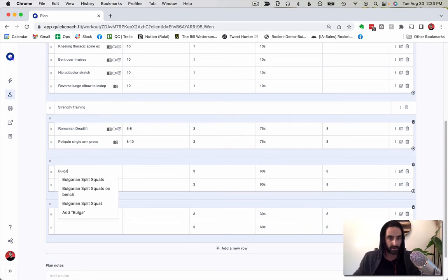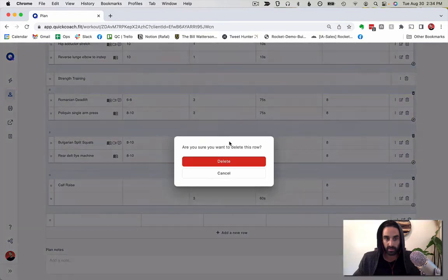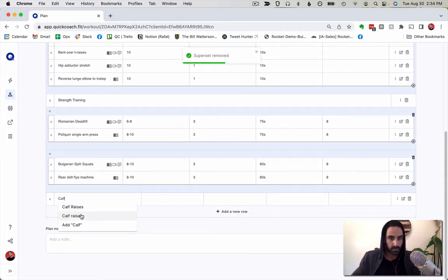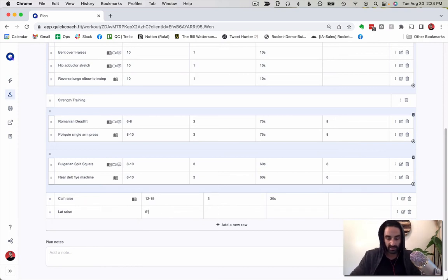Then calf raise — I'm actually going to split this out of the superset because the first time I did this program the superset felt nasty. So calf raise by itself, 12 to 15 reps, three sets with a 30-second break. Finally, I'll add lat pulldown as a six-by-six loading scheme — just one set, so I don't need to write in rest. That workout is done and published.